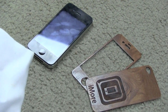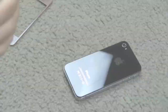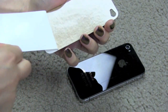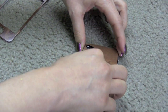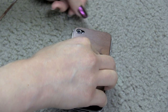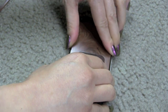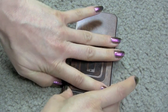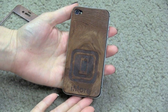First thing you should do is make sure that your iPhone is clean. Then you peel off the edging, and then place it first onto the edge where the camera is, and then use your fingers to guide it. And slide it on.